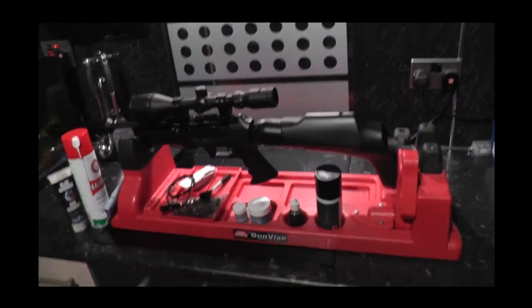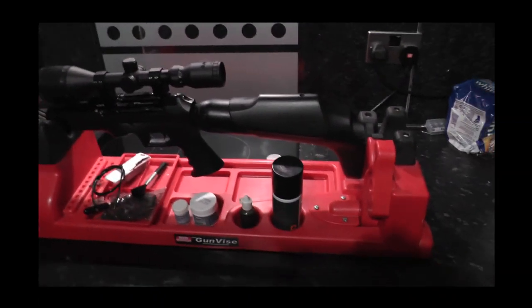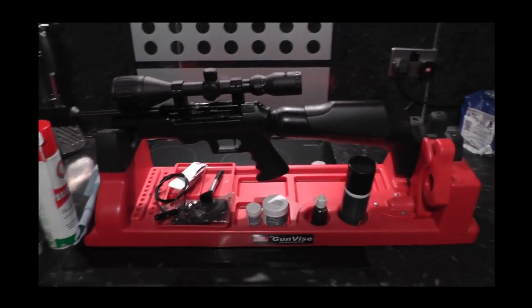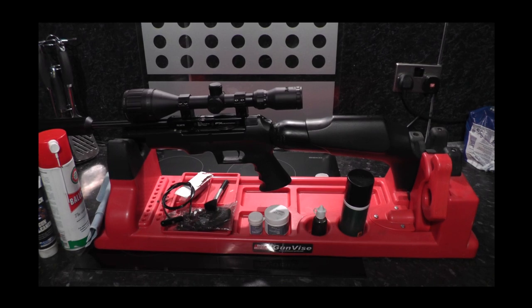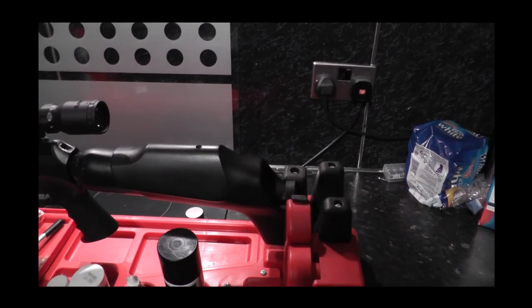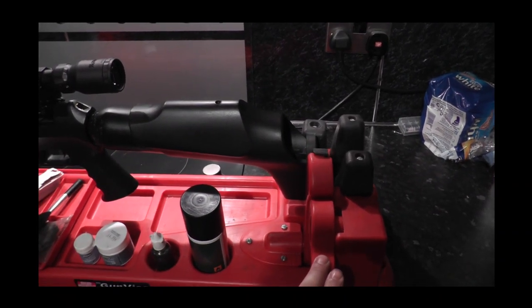This is my maintenance station. Most of the stuff I carry with is in my toolbox which is there. Good quality gun rest — it simply supports the rifle well. You can spin the whole thing around, and it actually locks in if you use that lever there. It locks the gun solid. You could probably use it as a shooting platform to keep the rifle still.